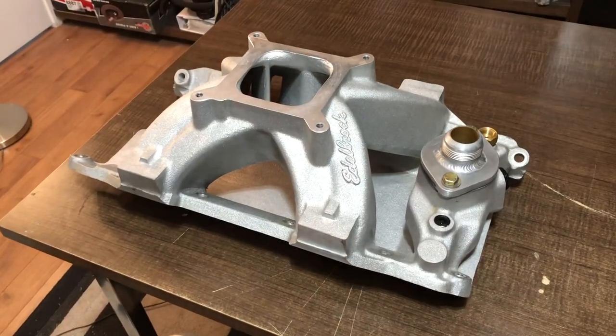I actually have two of these intakes and we're going to port the older style, not the newer style. I'll show you the difference between the two — if you buy a brand new one you'll get the newer style, and if you get one off eBay like I did you'll get the older style. Let's take a look at them and then we'll look at how we're going to do this gasket port job.